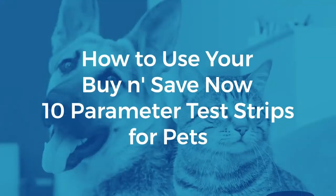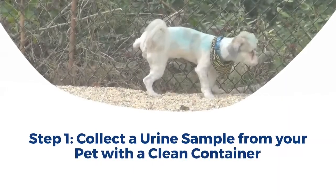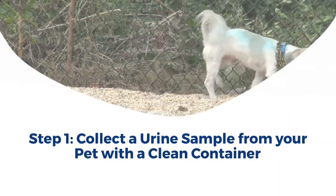How to use your Buy 'n Save Now 10 parameter test strips for pets. Step 1: Collect a urine sample from your pet with a clean container.